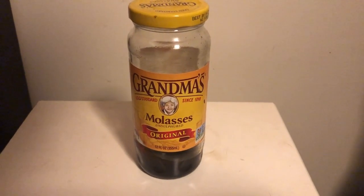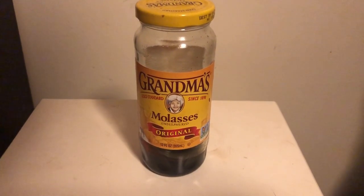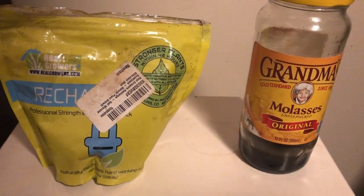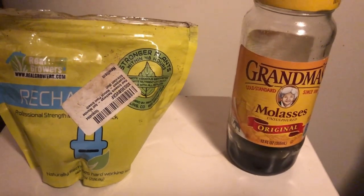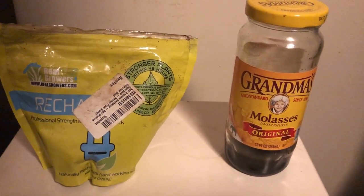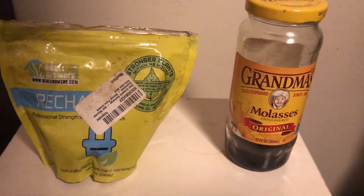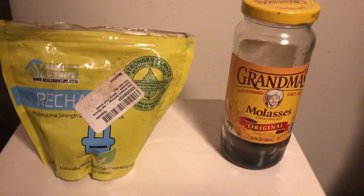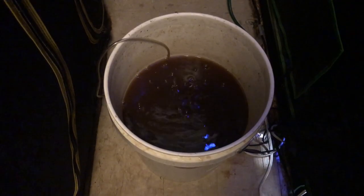Recharge is going to help increase your overall plant health, but there are multiple products in this one package. For example, it is loaded with molasses — so if you're already feeding your plants molasses in your waterings, you can go ahead and drop that. It's also got kelp in there, so kelp and molasses are additionally included in Recharge, which a lot of people feed separately. In my opinion, you don't need to.